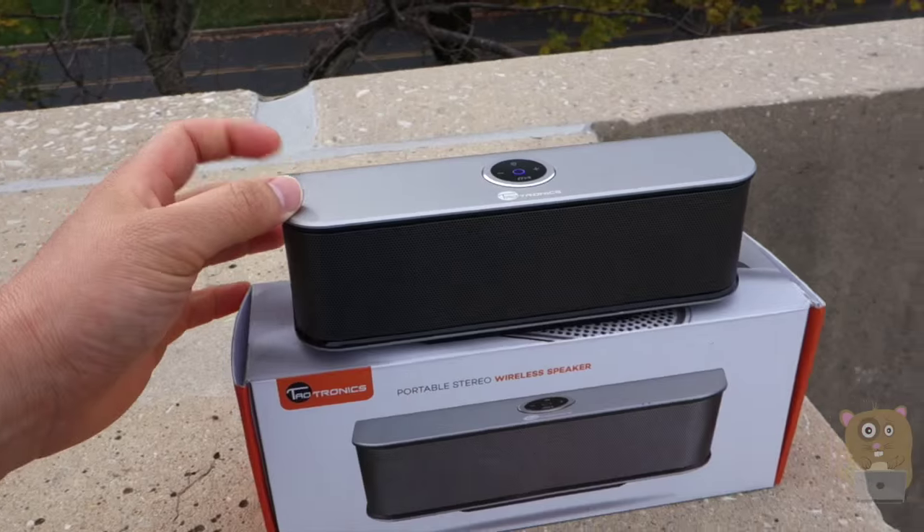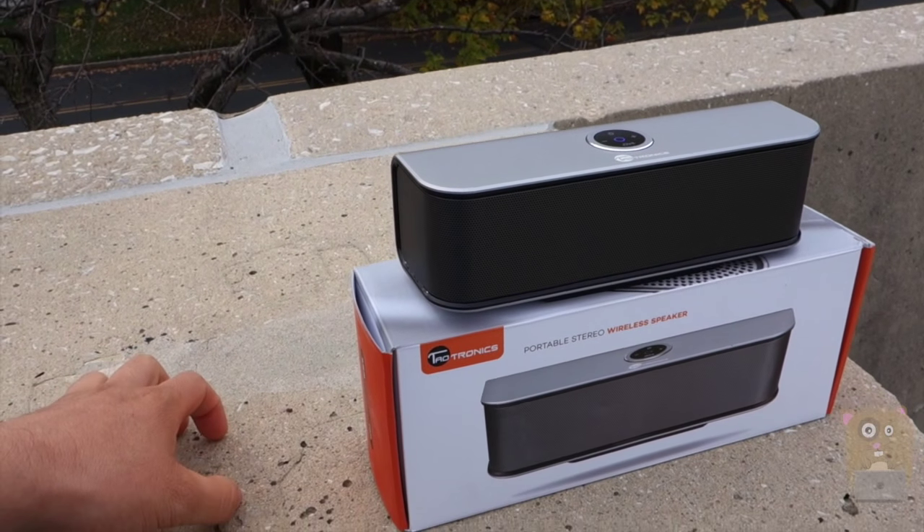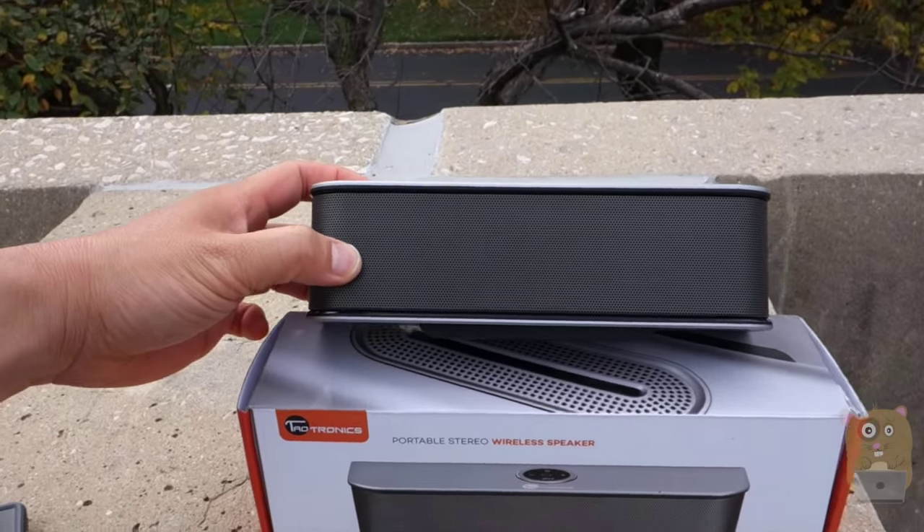Thanks for watching this review of the TaoTronics portable speaker, model TT-SK06. If you guys have any questions, comments, or suggestions, feel free to contact me. Thanks for watching. Bye.